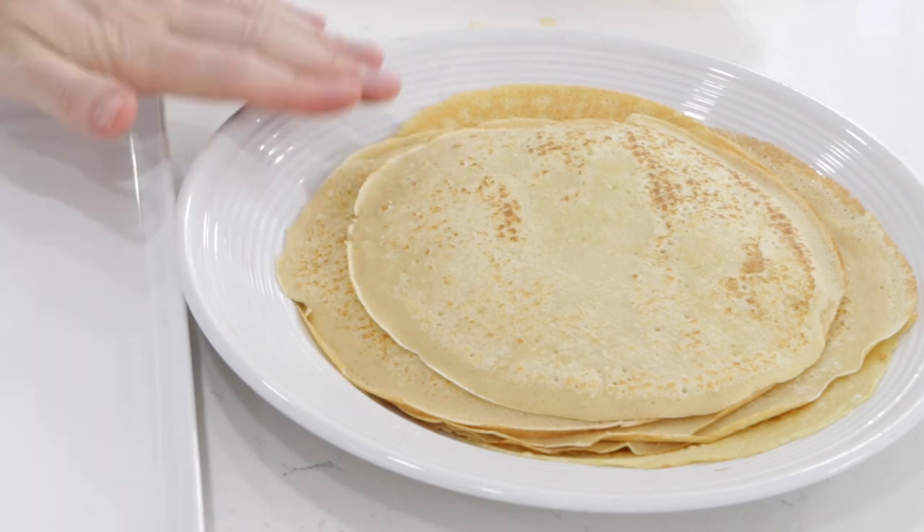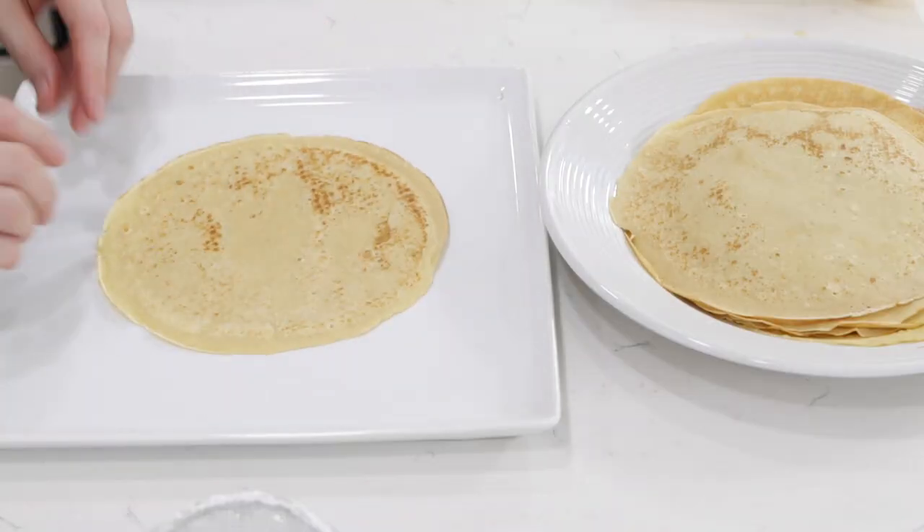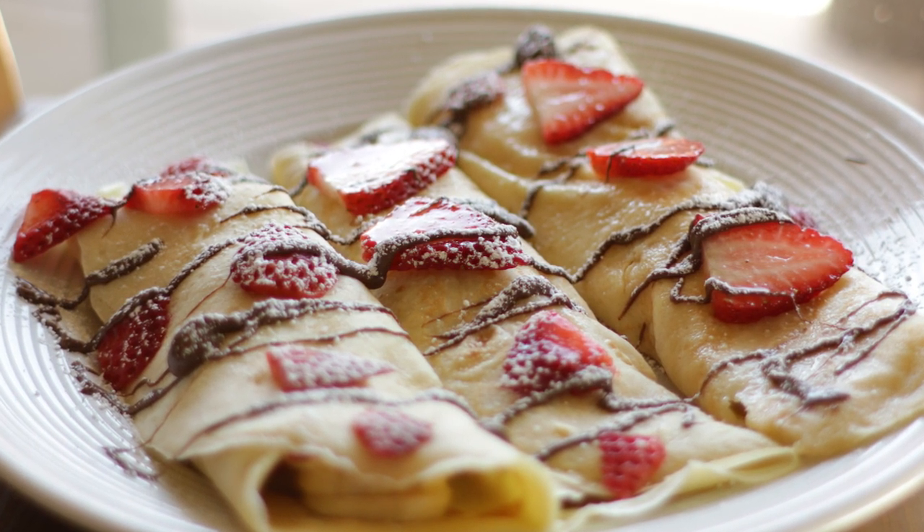You should be able to get somewhere between 8 to 10 medium-sized crepes from that amount of batter. There are a lot of ways you can serve these — you can do the rolling method or just the fold method, however you want. There are a lot of different toppings you can use: Nutella, strawberries with fruit and cream drizzled with chocolate on top, powdered sugar. A simple, easy, but really tasty option is just lemon and powdered sugar.